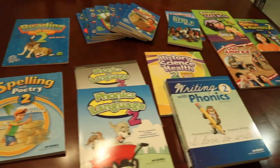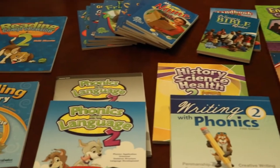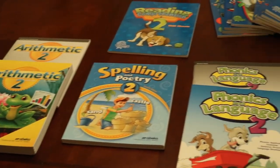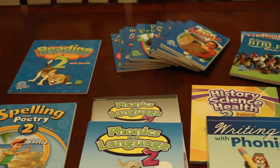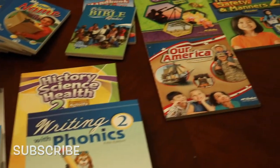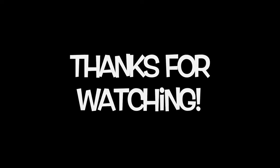Here is everything that the student gets — all of their workbooks and all their reading materials that they need. It's a full curriculum. If there's anything specific that you want to see in greater detail, make sure you put it in the comments below. If you haven't already, we'd love for you to subscribe, and thanks so much for watching today — we'll see you in the next video.